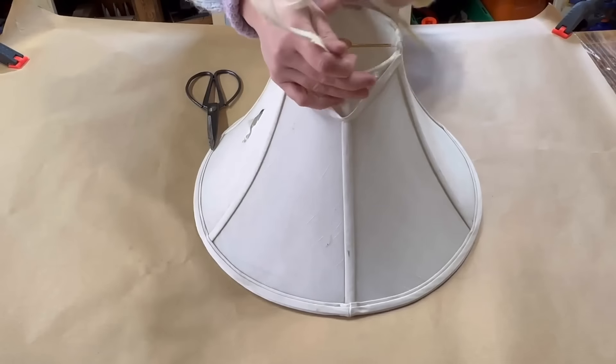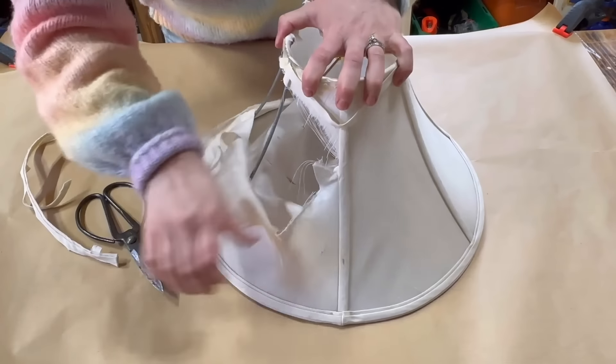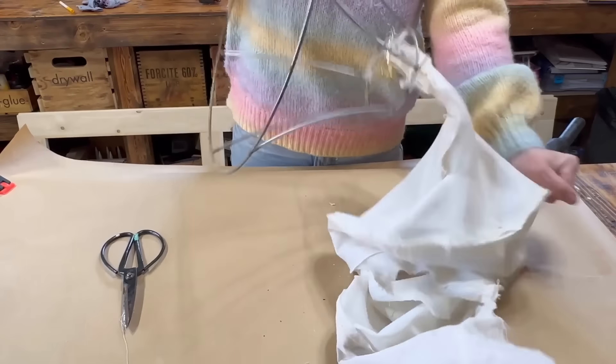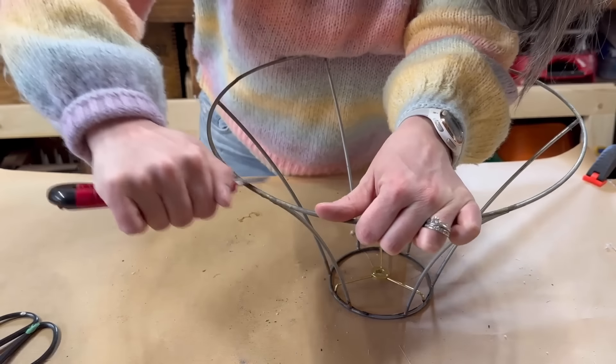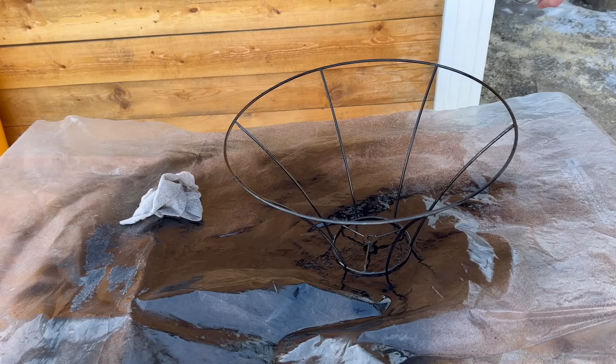I completely transformed this thrifted lampshade into the most beautiful home decor. I removed the shade so it was just the wire frame. I used a utility knife to scrape off the glue. Then I sanded the wire frame with sandpaper and steel wool. I wiped it clean and then spray painted it matte black.